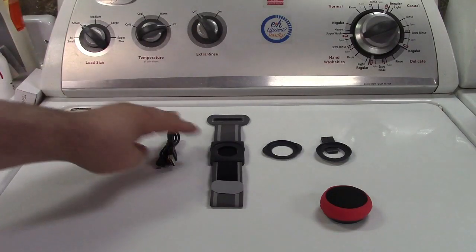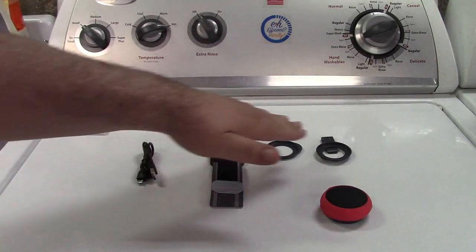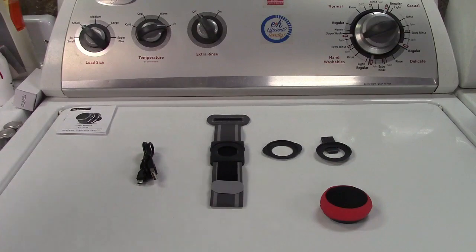In the box you get the user manual, charging cable — USB to micro USB — three different ways to wear it, which I'll get to in a second, and the speaker itself.